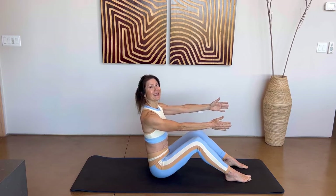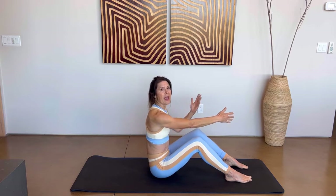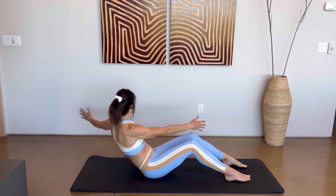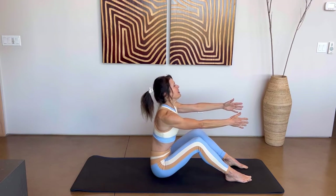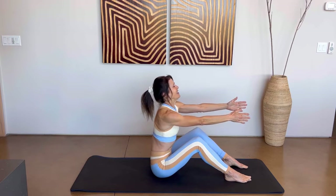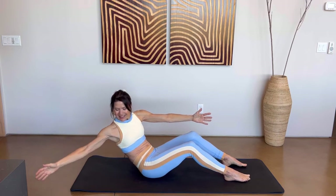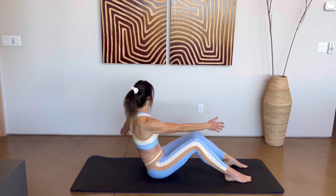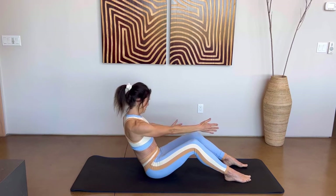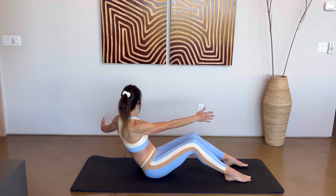This time we're going to breathe in, exhale, lean back, sweep that right arm back behind you. Breathe in as you come back up. And we'll do the same on the opposite side — shifting from right to left, engaging those abs. Let's do two more on each side. Last one on each side — nice job.